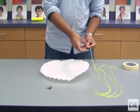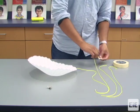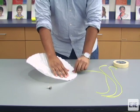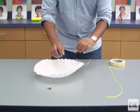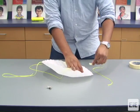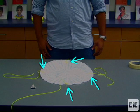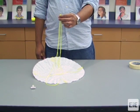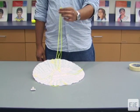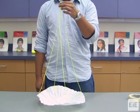Then, tape one string to each of the four creases along the circumference of the coffee filter. This is a good time to make sure that all four strings are the same length. Hold the free ends of the four strings together and lift them above the coffee filter as a quick visual check. Students can use a ruler if they want to ensure that their suspension lines measure the specific length they are testing.